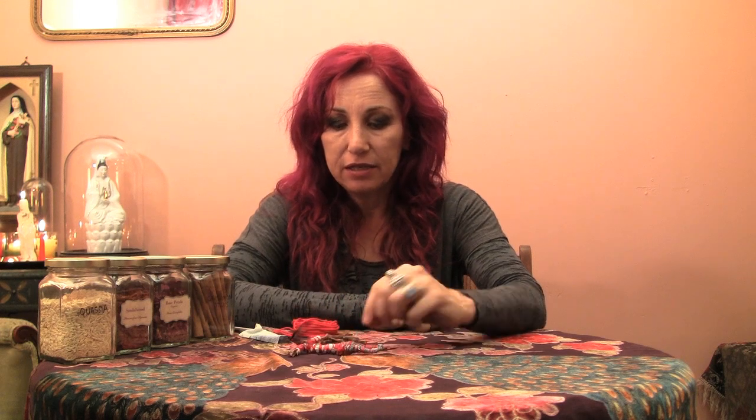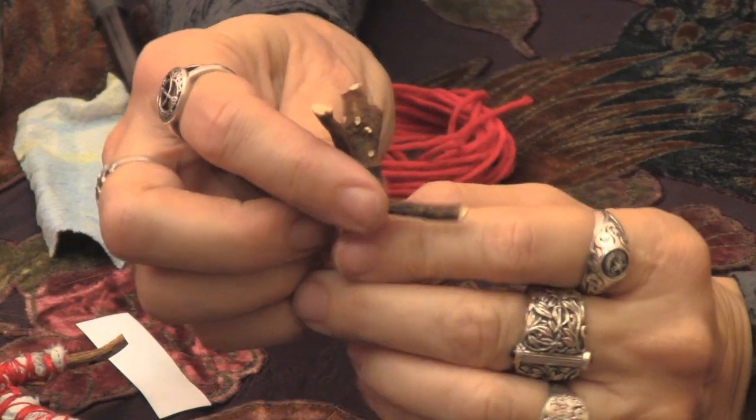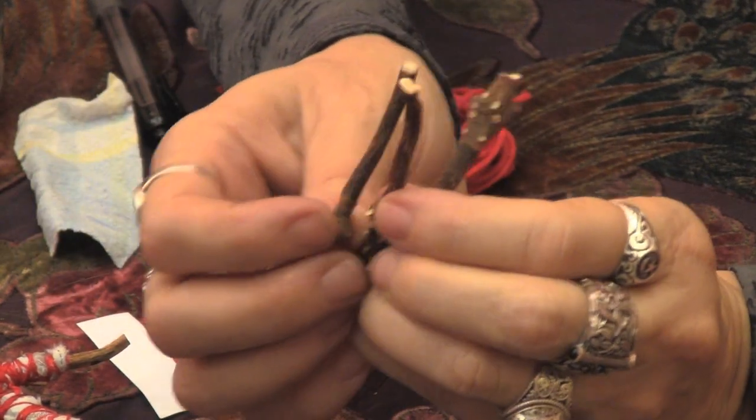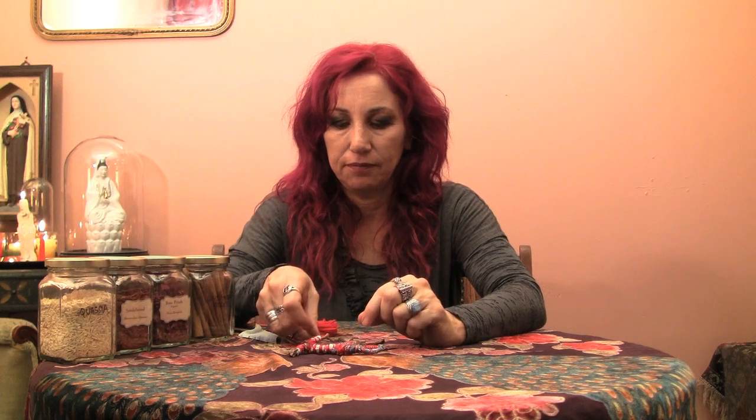So what you're going to need for this spell is some May Apple. May Apple is also called American Mandrake — May Apple root — and you're going to need three or four pieces of that. You're going to need a piece of paper, a small piece of paper about the size of a fortune cookie fortune is sufficient. You're also going to need some red or pink twine, string, or thread. Embroidery floss is another option too.